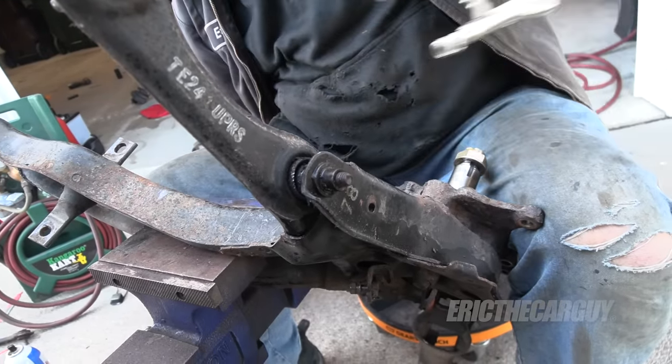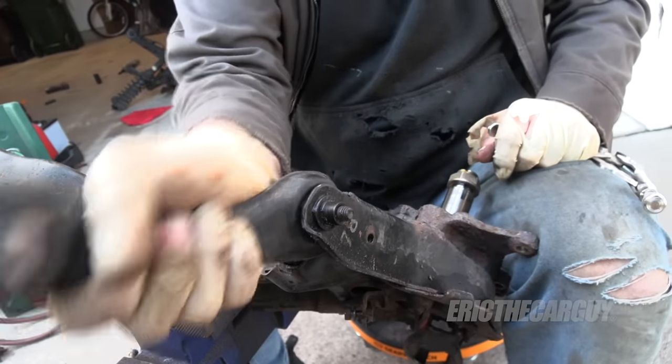At least now it's easier to cut. So I can cut on that side, I can cut on that side, cut on that side.